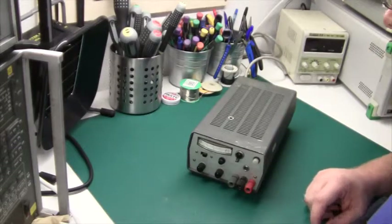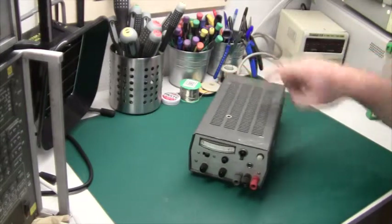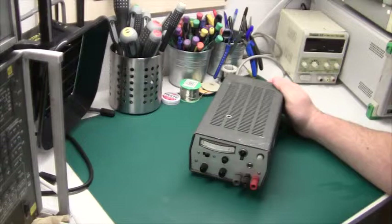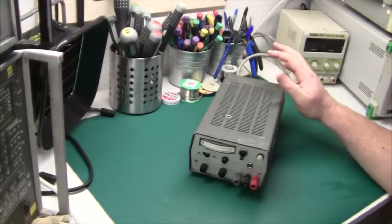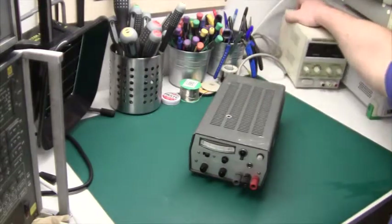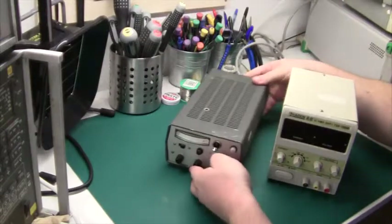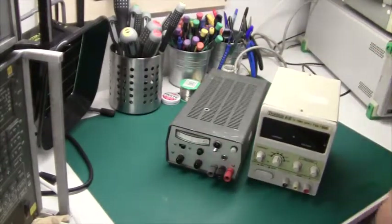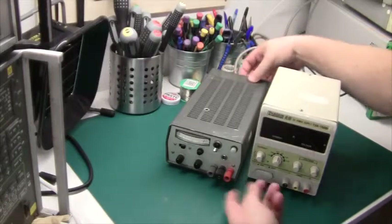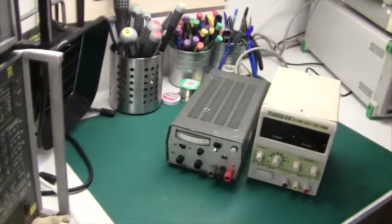Now we're upstairs in my electronics lab, and here's one of the power supplies I just got today. This is obviously second hand and I got four of them, but it's really solid and sturdy. If you compare it to this Chinese one that I've had for several years, this one is so much more solidly built — it's like a brick.